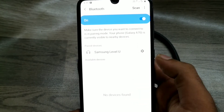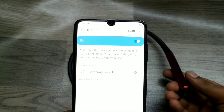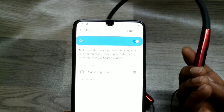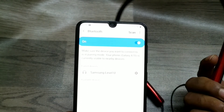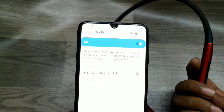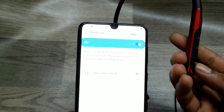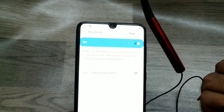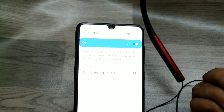If no device appears, click scan again or long press your Bluetooth button again. Now you can see my old device Samsung Level U and my new device PT04 have appeared.